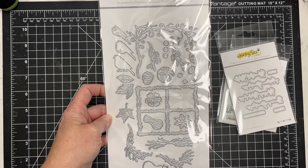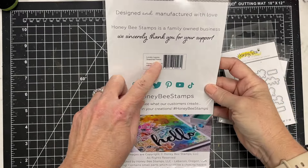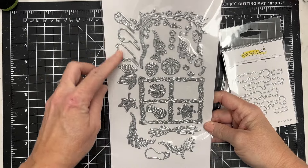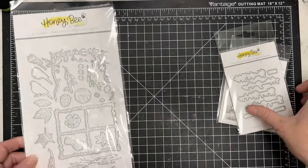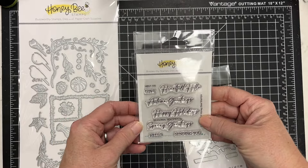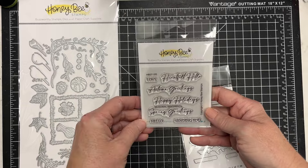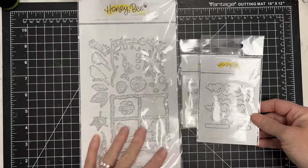I am going to be sharing a project using this lovely Layers Seasonal Frame set from Honey Bee Stamps. You can see it is a quite large die set with lots and lots of dies to get you through the seasons. I also have the Seasonal Sentiments stamp set as well as the coordinating dies that I'm going to be using on this project.